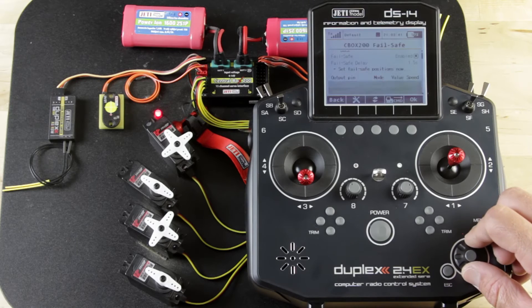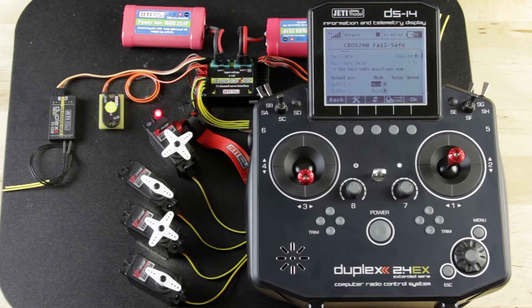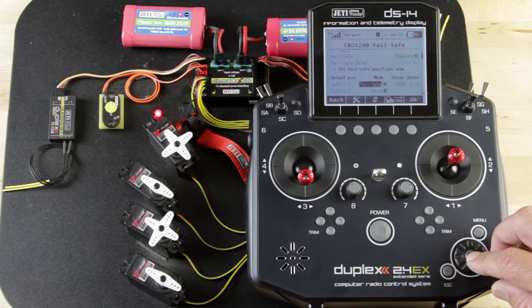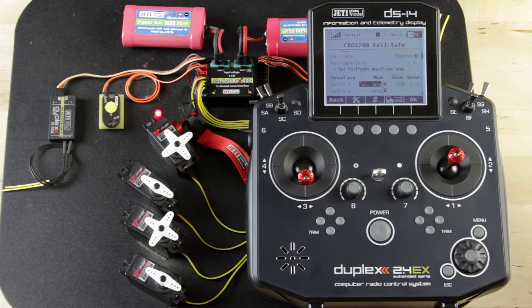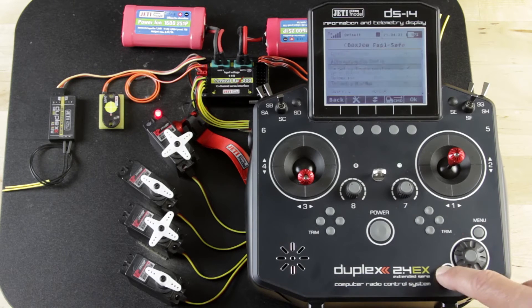To set up failsafe, you choose the output, click on the mode, and you can change the modes from hold, to out/off, to failsafe. If you leave it on hold, it stays in the last position entered. Out/off pulls power and signal from that output — so if it's a servo, it'll flag or go to a relaxed, unpowered position. And then failsafe allows you to preset the position. In this case I set the failsafe value to negative 100 — say a throttle servo. You lose your radio link, the receiver takes that last command, realizes there's no additional command, moves to failsafe, and moves that servo to a closed position. Very simple — failsafe is found under the CB200 failsafe menu.